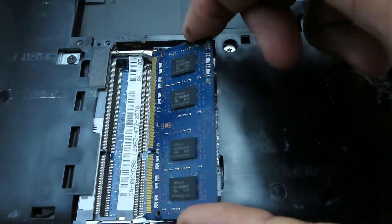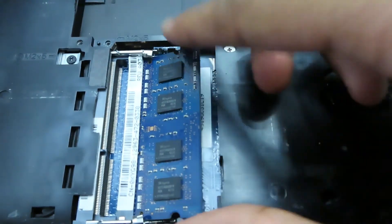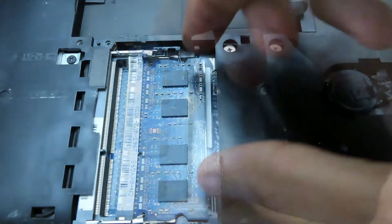To replace the memory, insert each stick the correct way and press down on the stick until the metal brackets click around it, securing it in place.